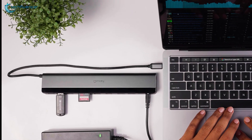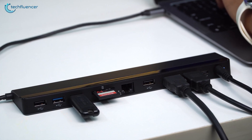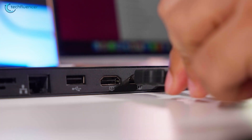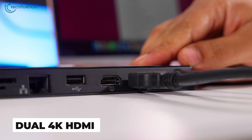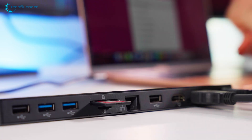Starting off, we have this amazing 12-in-1 USB-C docking station from Nu-Q. It offers a wide range of connectivity including dual 4K HDMI support, up to four USB ports, an ethernet connection, and an SD card reader.